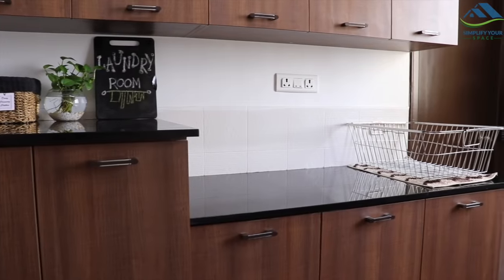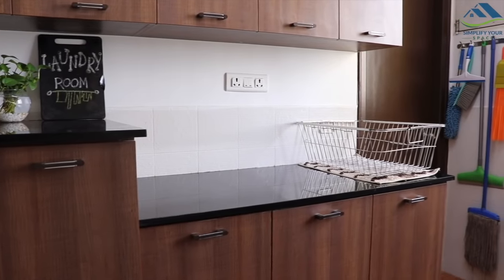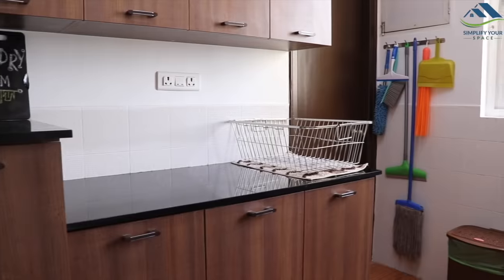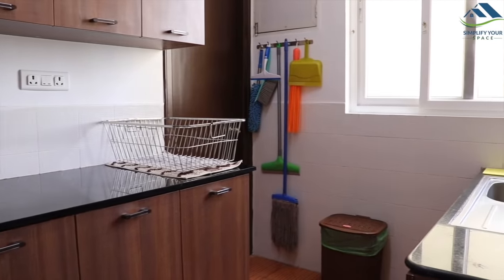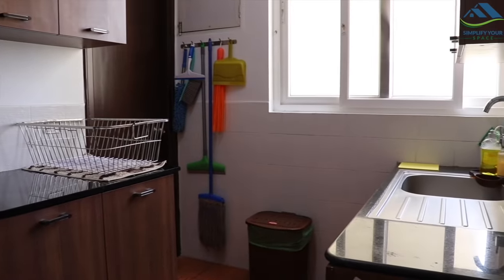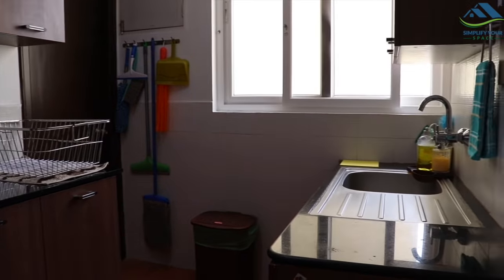This is our utility area which has an entrance from our kitchen. The back wall has all the storage cabinets including loft and the counter space. On this side, we have the kitchen sink where we wash our utensils. We also have one bathroom here.